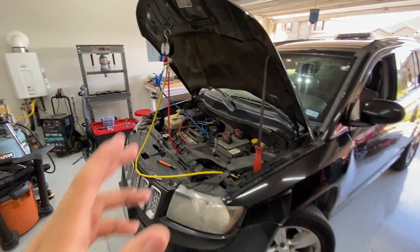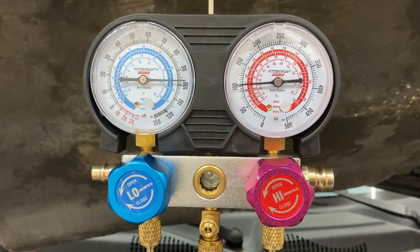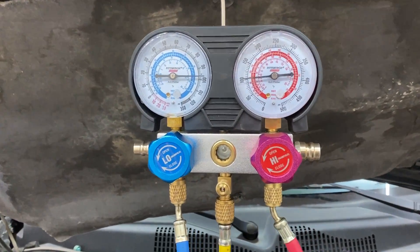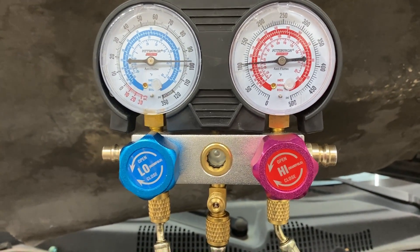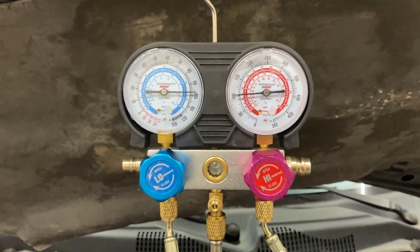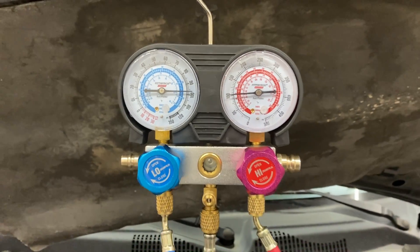The first thing I did was connect the AC manifold gauges — you can see the high side and low side connected on the AC lines. With the engine off, we're sitting somewhere around 100 PSI on both the low and high side — that's equalized static pressure. On a normal working system you'd expect 90 to maybe 110 PSI static, and with the ambient temperature at about 85 degrees in here, 100 PSI seems normal.